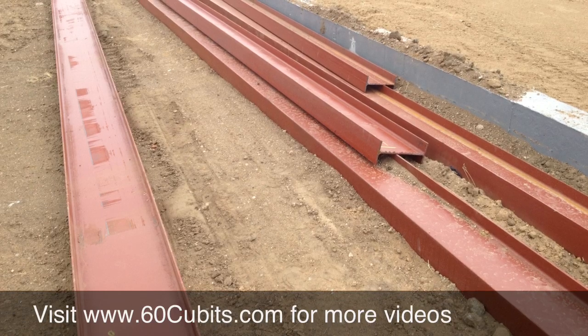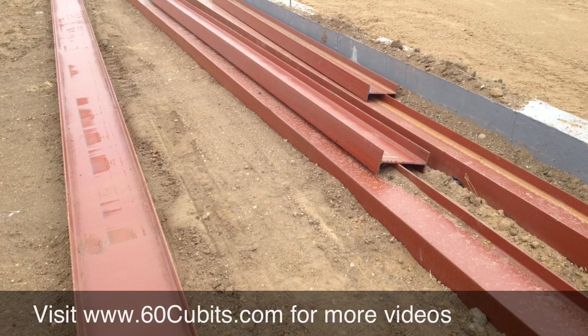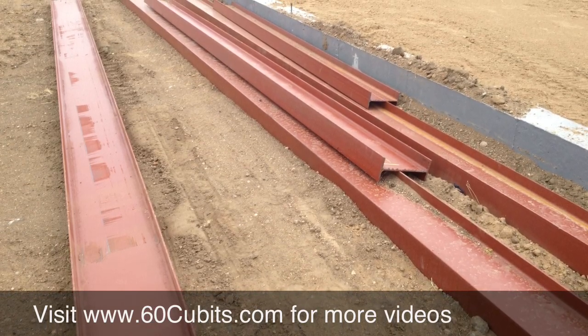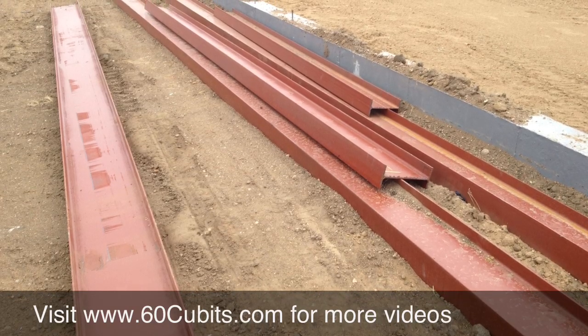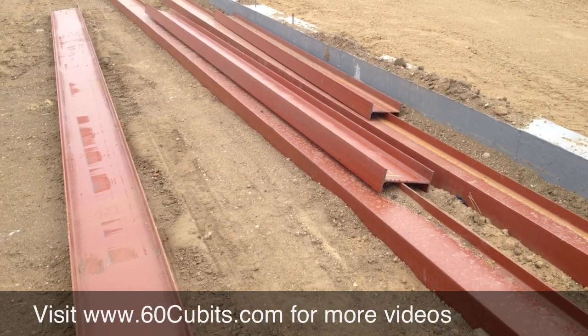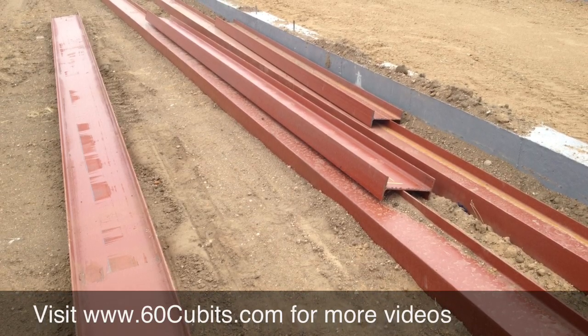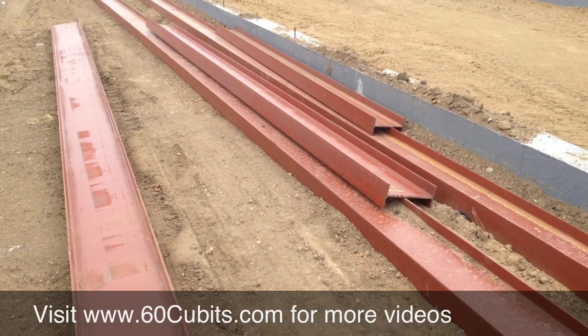I hope you liked the video. If you find these helpful, visit my website, www.60cubits.com — I'm going to keep all my videos updated there throughout the entire process of this home, start to finish. Also if there's anything in particular you'd like to see, let me know. I'd love to answer your questions in a video or respond to any problems you're having with a remodel or new build. Thanks for watching.